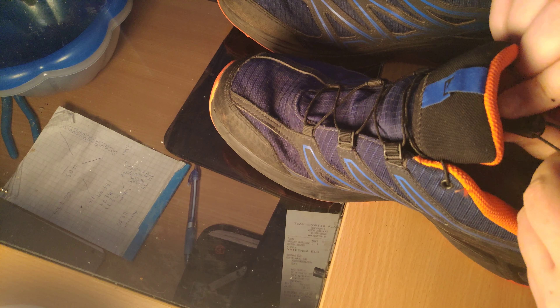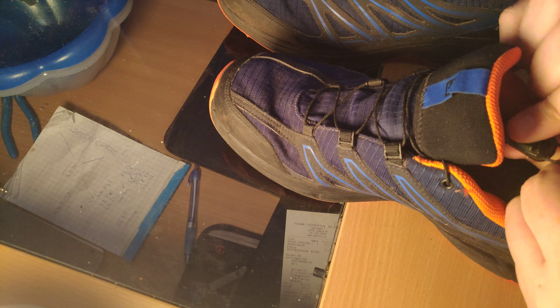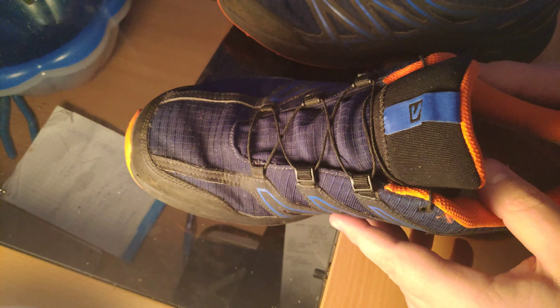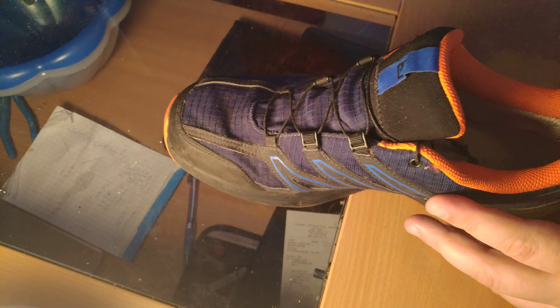They have a different kind of shoelace system where you have to tighten this to make the shoe tighter — just pull this down, or press down a button here and pull it up. That's how that works, it's a little bit different.